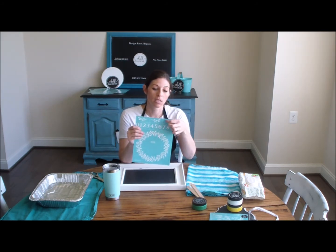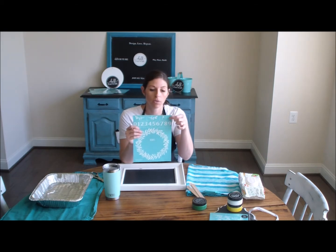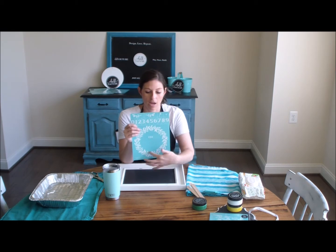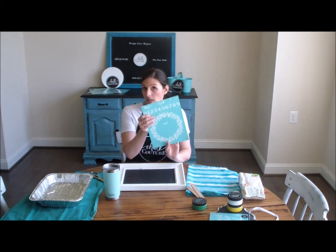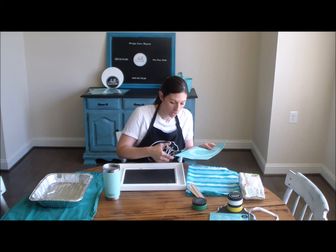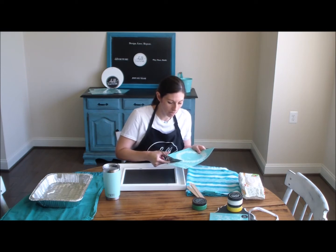If I wanted to work with these individual little pieces, what I would do is cut these — they have little lines so that you can just cut along the lines and have individual numbers, individual little flourishes, and then of course you have the wreath. Since I'm just doing the wreath today I'm going to cut along the bottom right below these numbers, cut along this line, and that's going to leave me with just the wreath.